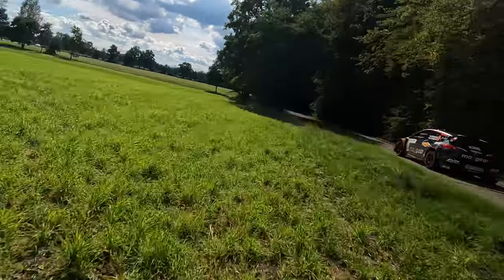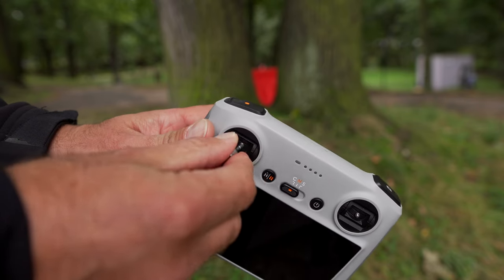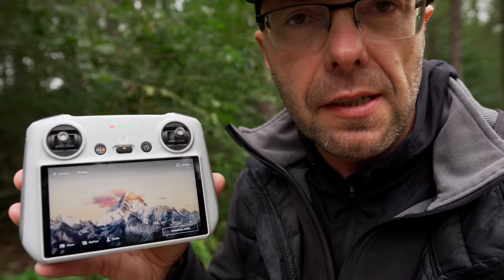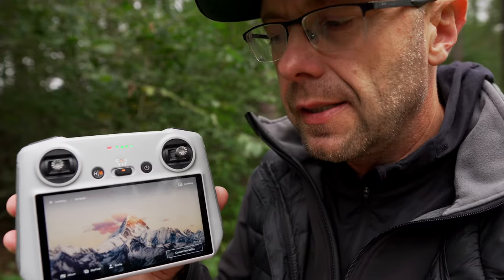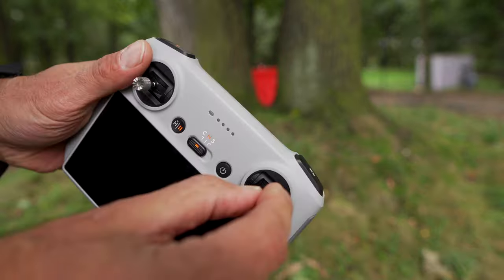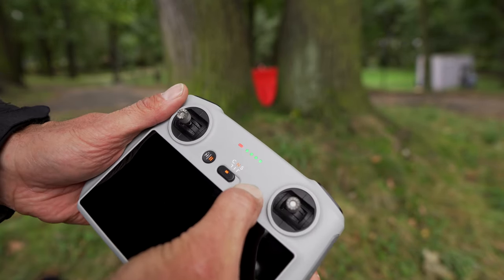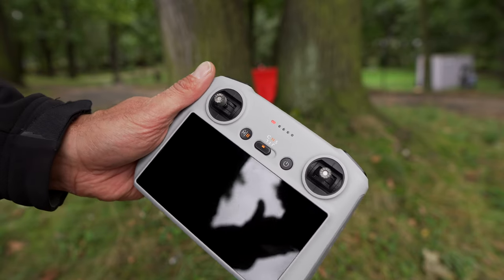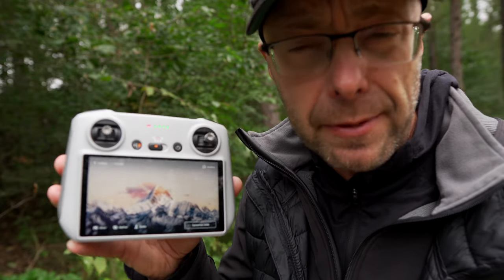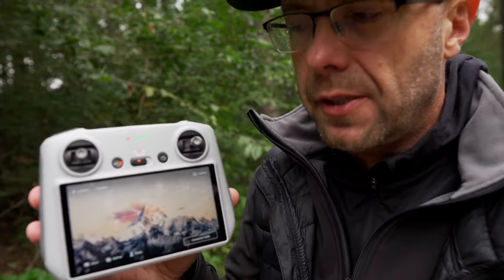An undeniable advantage of the DJI RC is that everything is ready to go. You don't need to connect any mobile device or charge it separately, because everything is built in. This is both an advantage and a disadvantage. It's an advantage because you can start quickly without thinking about an extra device, cables, or worrying that the device is uncharged or that you forgot the right cable. Similarly, if you want to lend it to a friend — one has an iPhone, the other a Samsung — here you don't need to deal with any of that.